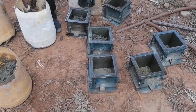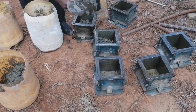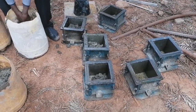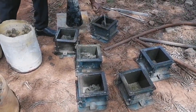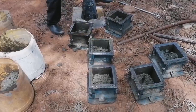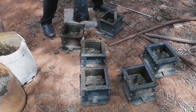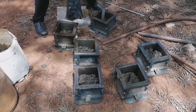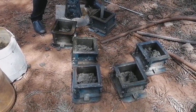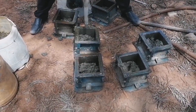The concrete is placed into the molds in three layers of 50 millimeters each, because our cube size is 150 by 150 by 150 millimeters. Once the first layer is placed into the mold, compaction is done using the thumping rod by giving it 35 strokes per layer.